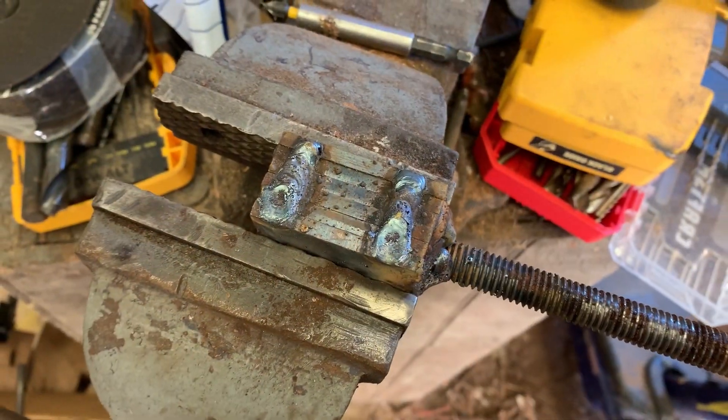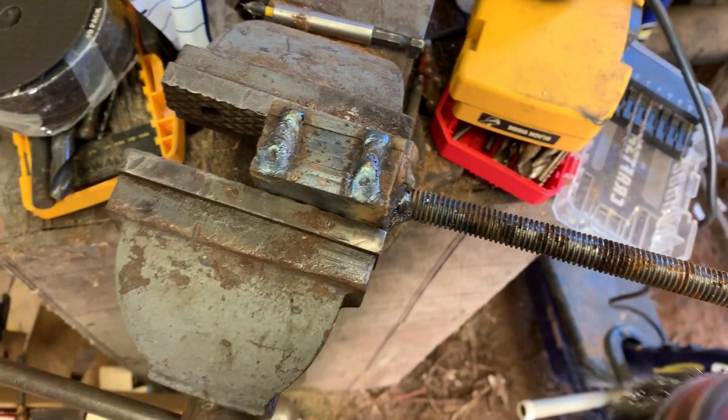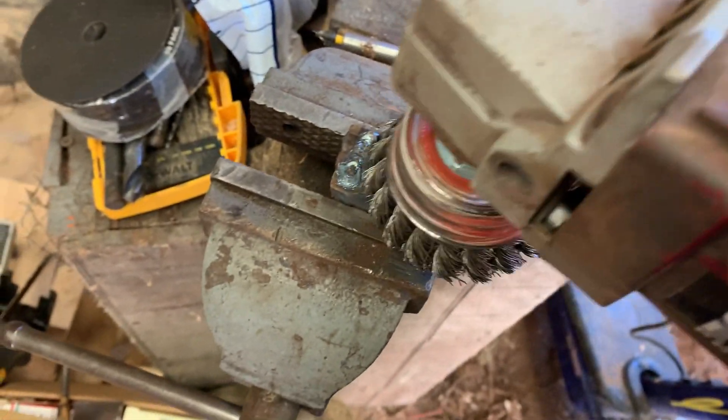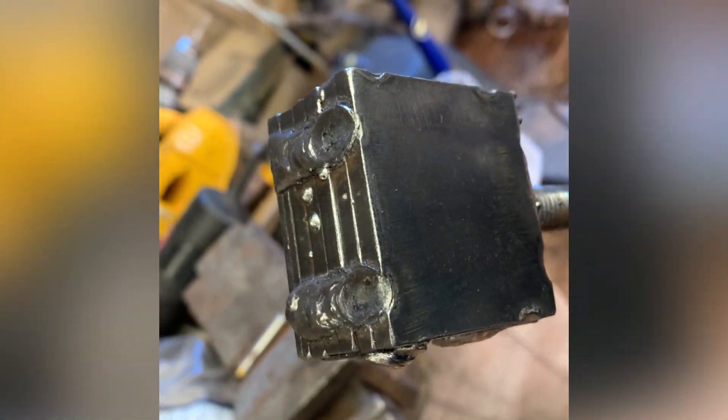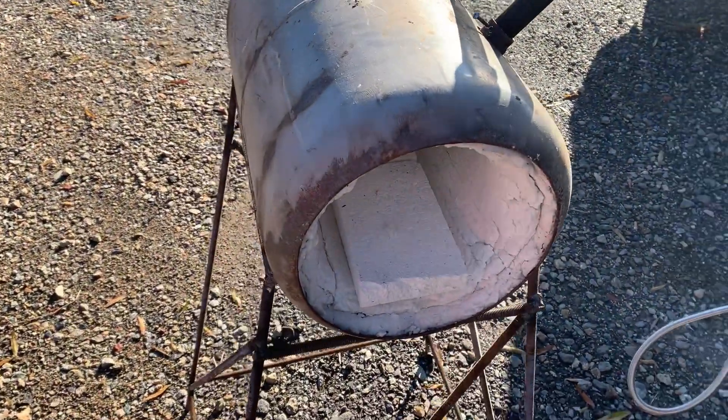I got it all welded together and got my threaded rod on. Now I'm just going to take a wire brush on the grinder and clean it up real good. We got it all cleaned up and welded together, and now it's time to fire up the forge.